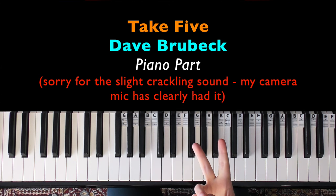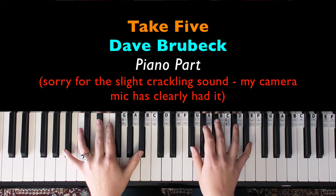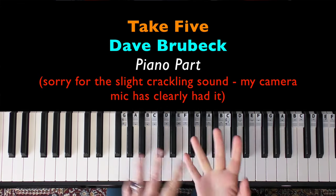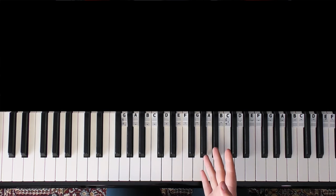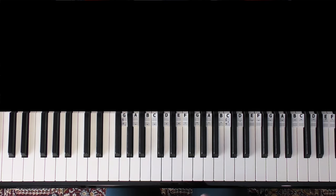There are basically only two sections to the piano part: the main riff that you heard in the beginning, and then the sax part. We're just going to be doing the piano part as closely as I can hear it. The live version is slightly different from the recorded version, so I've tried to base it off the recorded version. This is useful if you want to play along with the track, sing the solo, or pair up with a saxophonist, flautist, clarinetist, etc.